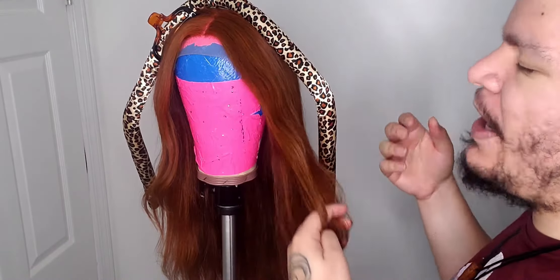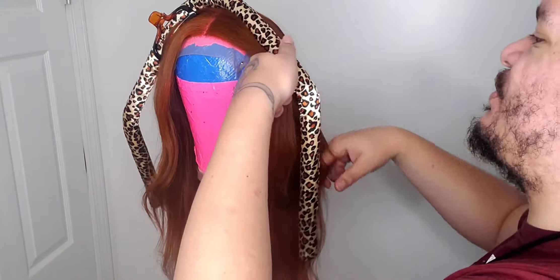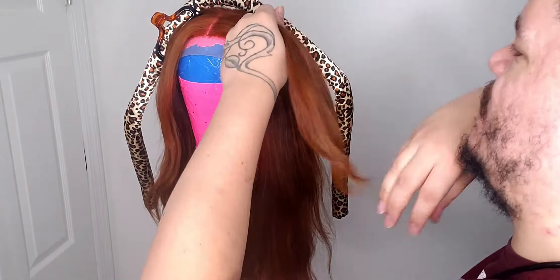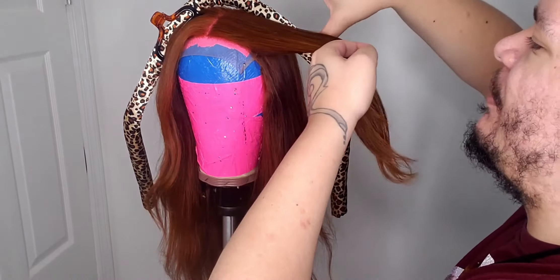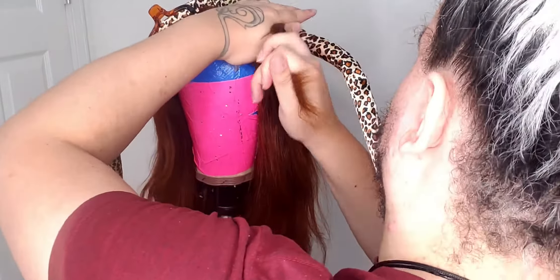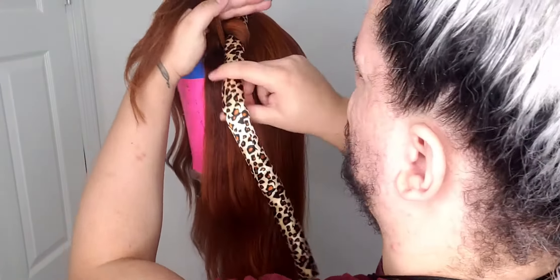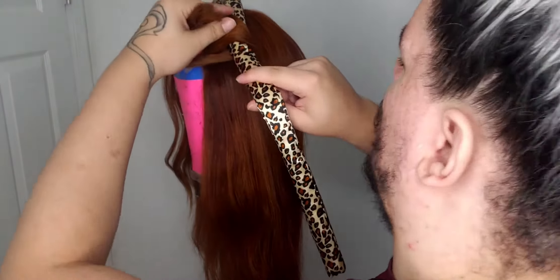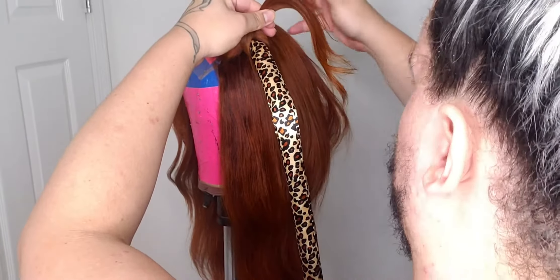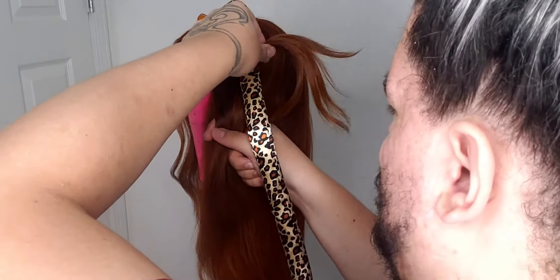If you want, spray it every section that you take, or you can wet the whole thing first and then add a little bit more each section — it's up to your own discretion. I would just take a piece, roll it, stop. You see I roll this in. I'll just grab another section and work my way down the side.